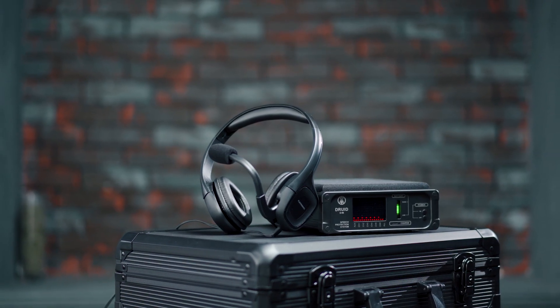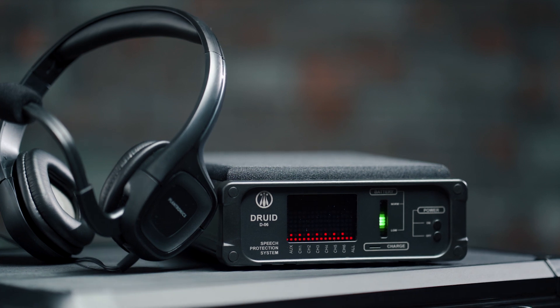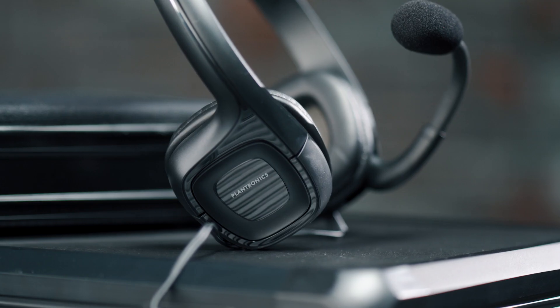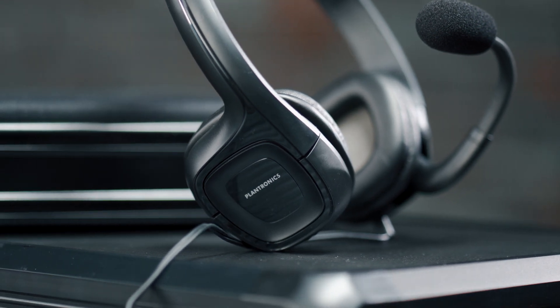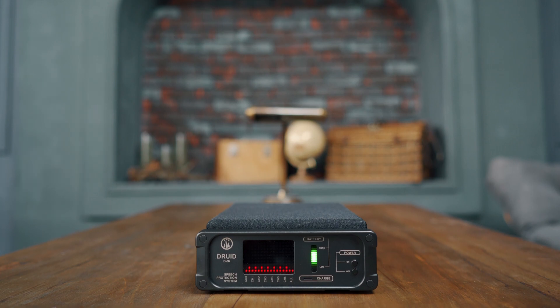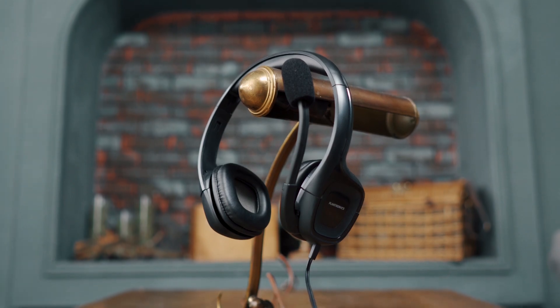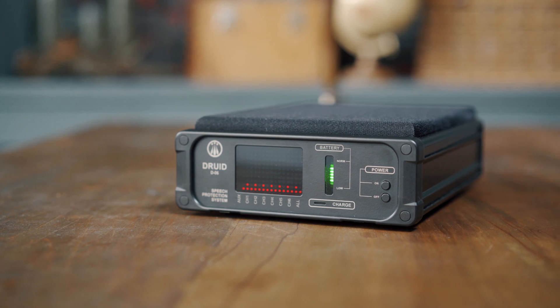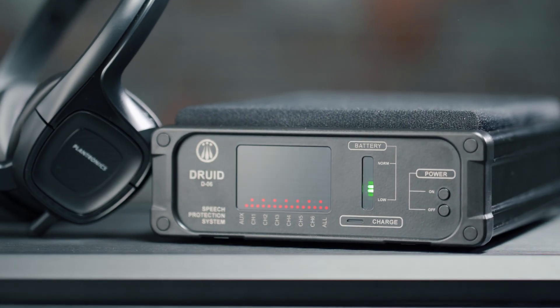The Druid D06 system provides protection of conversations against all kinds of listening, regardless of the existence of eavesdropping devices in the area. However, we recommend using additional searching and detecting equipment to be informed as to whether bugging is being performed. Such information is important as it may help you to change your behavioral activity in the future.